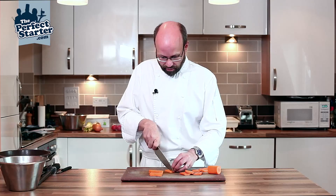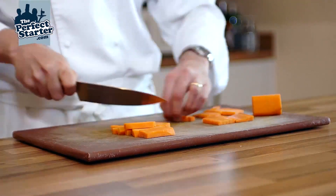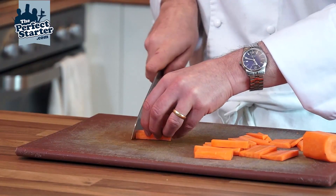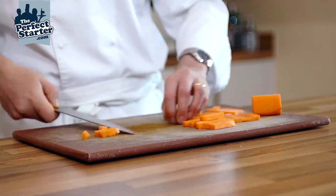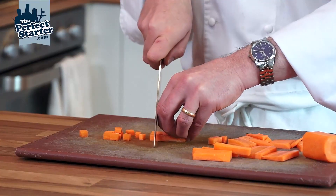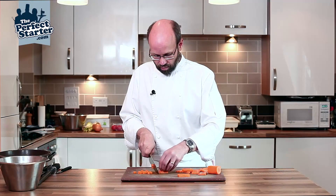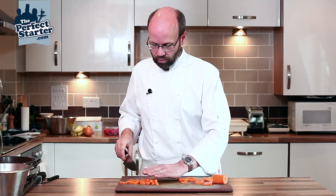We'll just do one more, slicing down like so and then into battens. You could use these as a baton carrot. From there, just a few at a time, square them up by tapping them with the knife and just into cubes — and that's our macedoine of carrot.